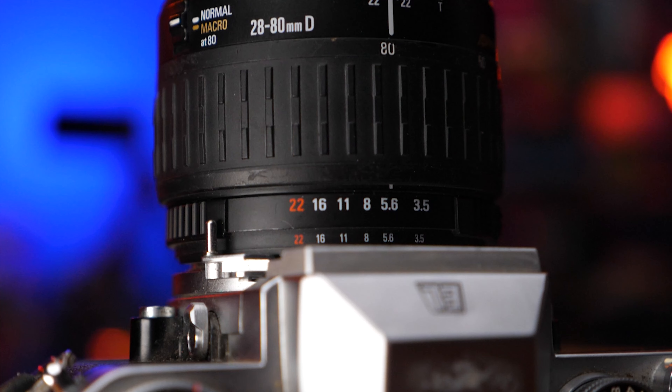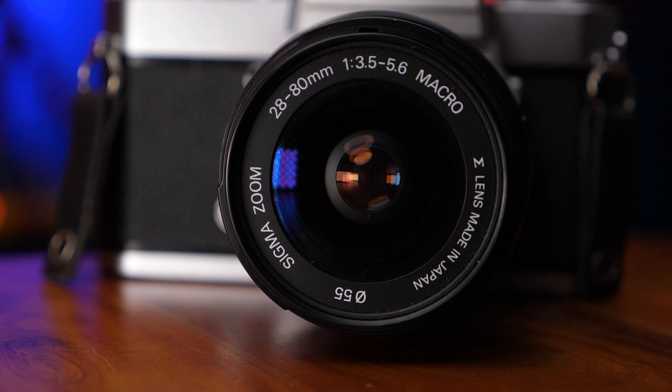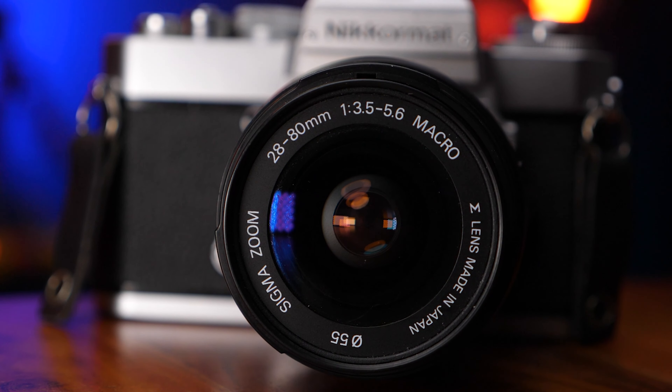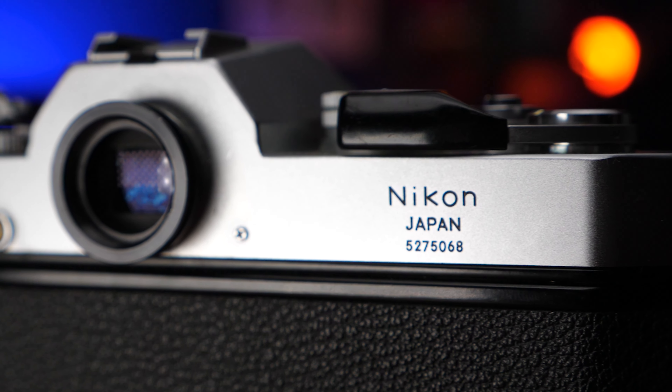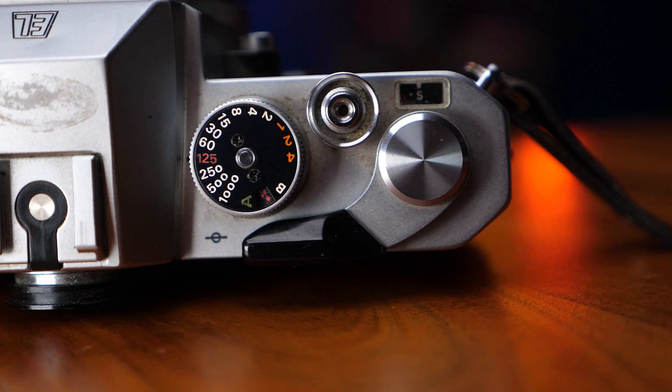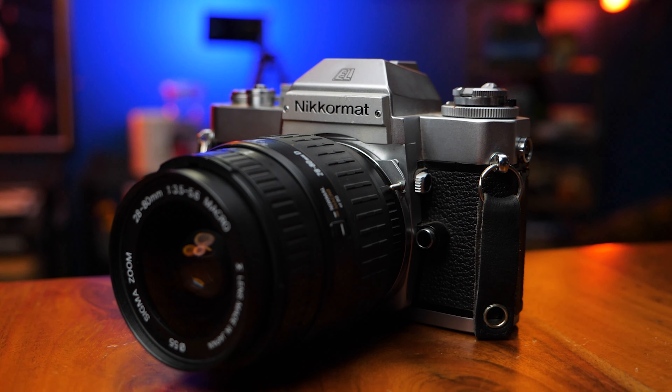Before we do that, I want to let you guys know what lenses I'm using. I'm using two lenses. I'm using this kind of junky Sigma — I don't even know what it is — 28-80mm lens. It's a 3.5-5.6, nothing fancy. I kind of like it because it gives a unique look, just being kind of crappy and retro. It gives a nice vibe, which is the aesthetic I go for when I shoot 35mm, even 120 to be honest.